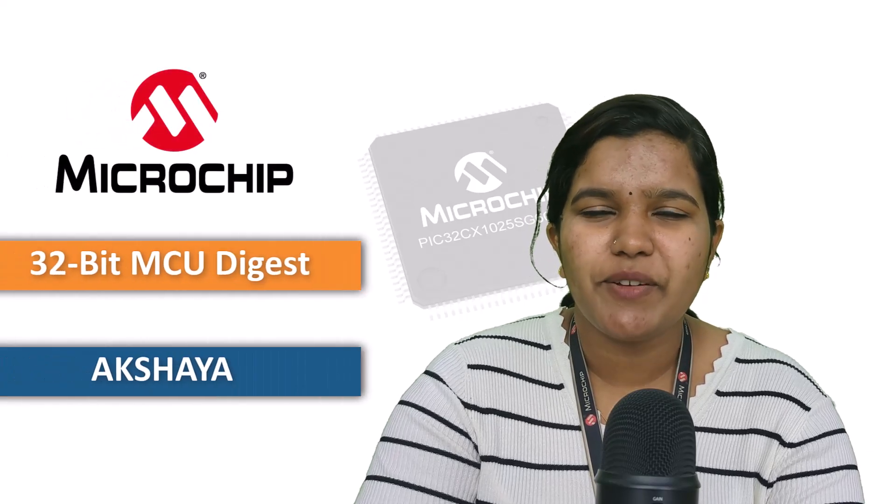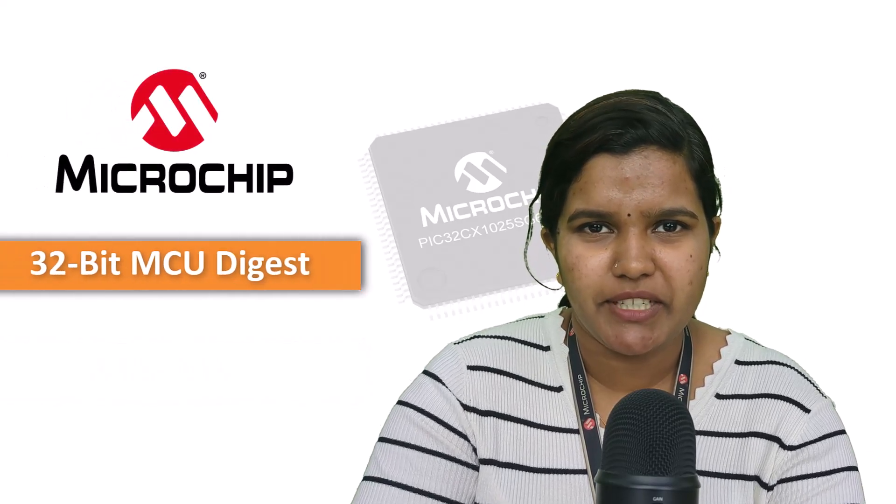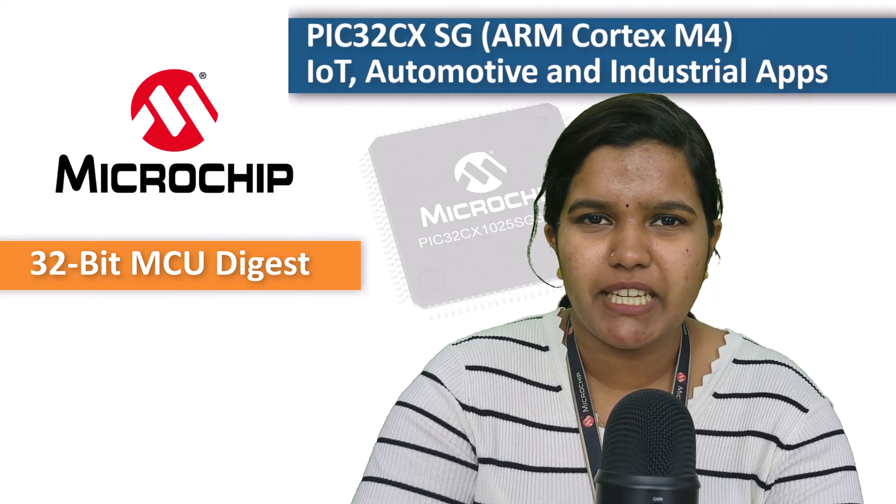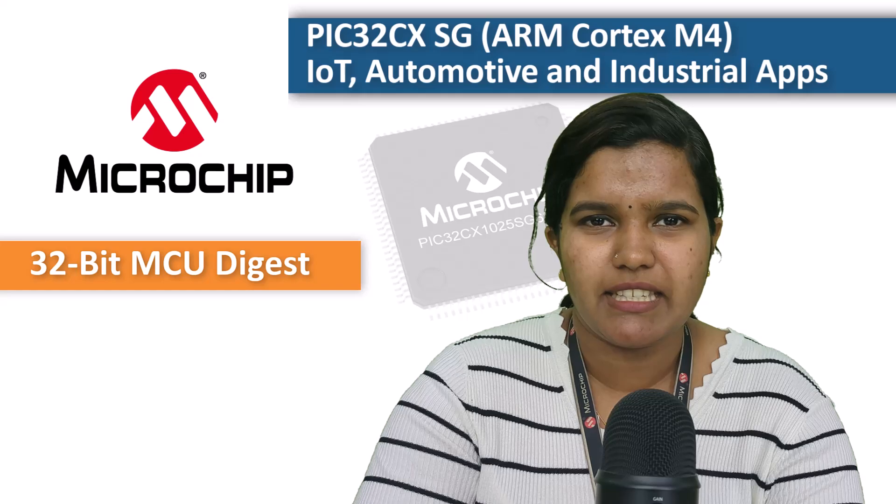Hi everyone, Akshaya here from Microchip's 32-bit microcontrollers group. Today's digest is all about developing applications on the PIC32CX-HG family.